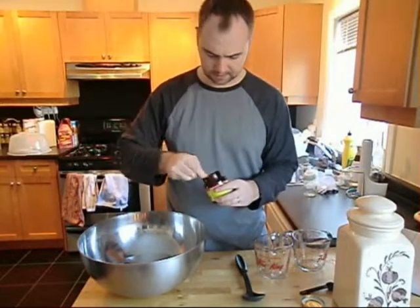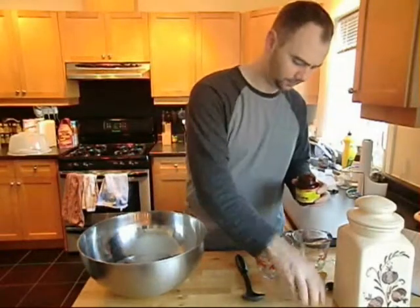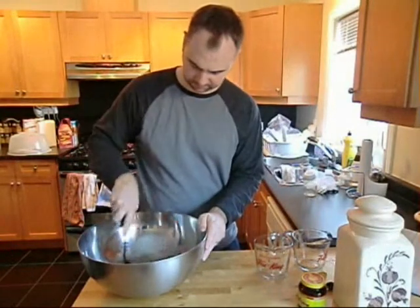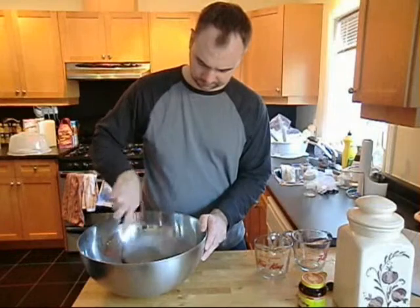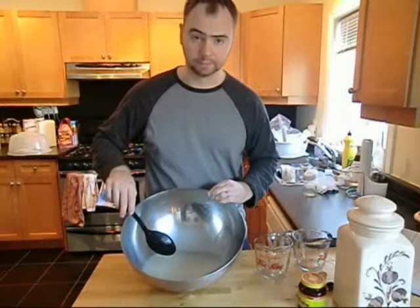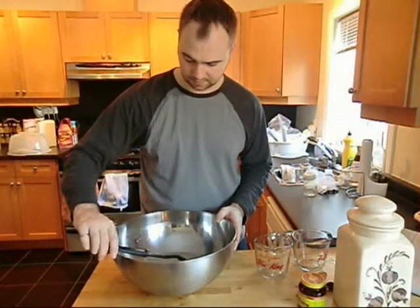Three tablespoons of this. There we go. And then we mix it all around — it'll look kind of like dirty water. And then you just let it sit there for 10 minutes, and then we'll come back.